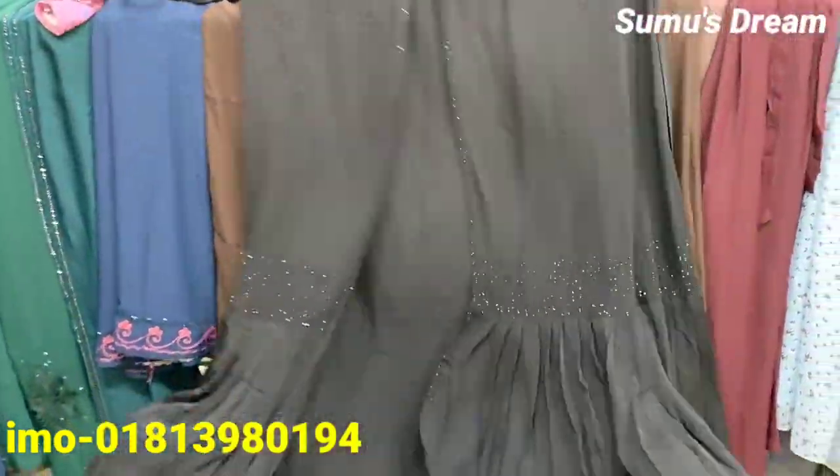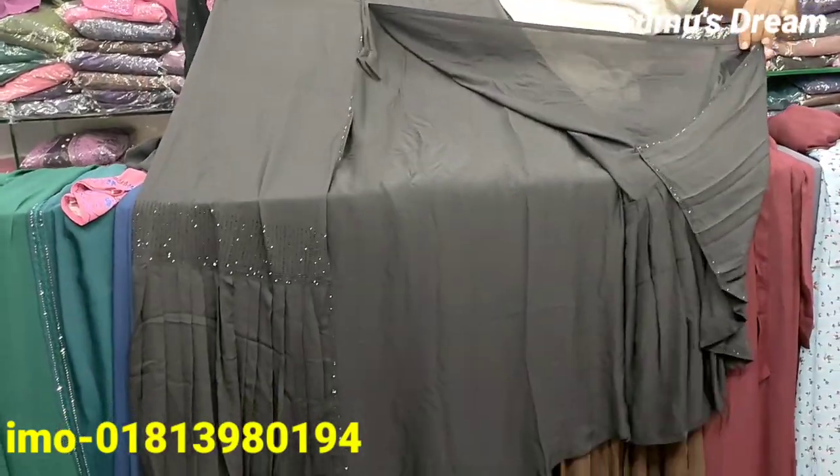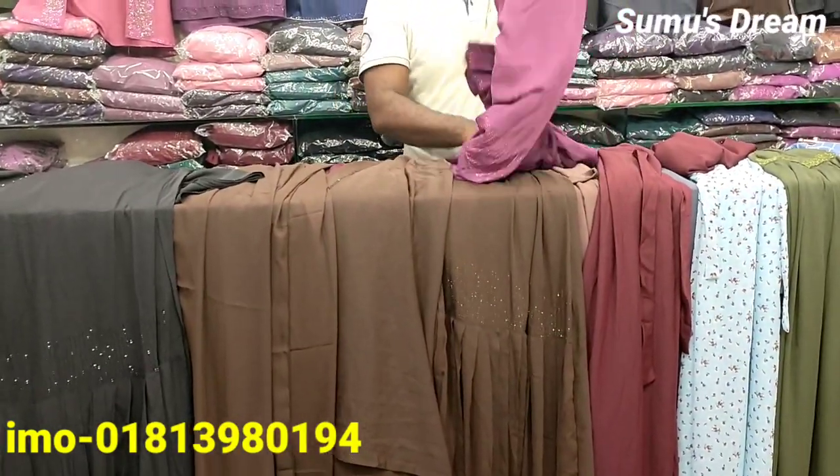This is black color. Wow, it's so beautiful. Let's see the price of this color — the price is $200.